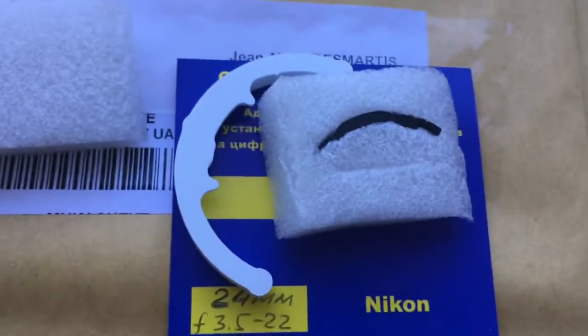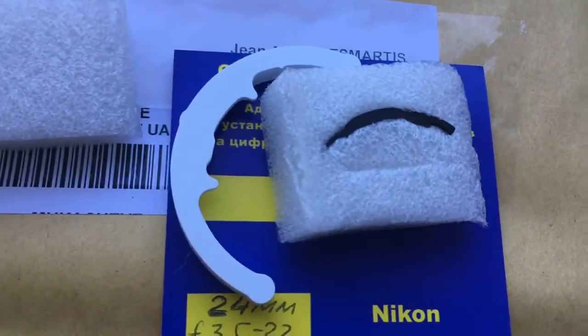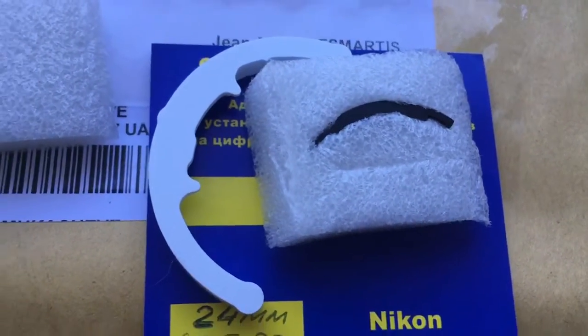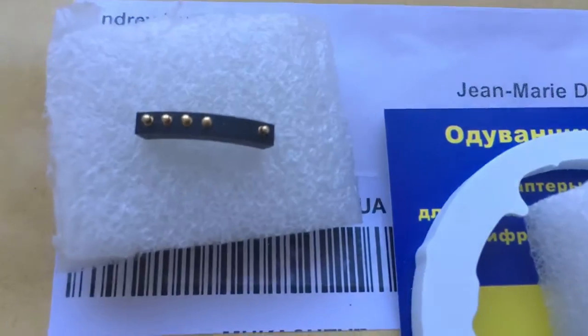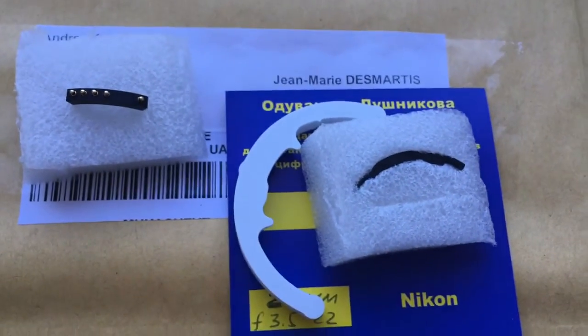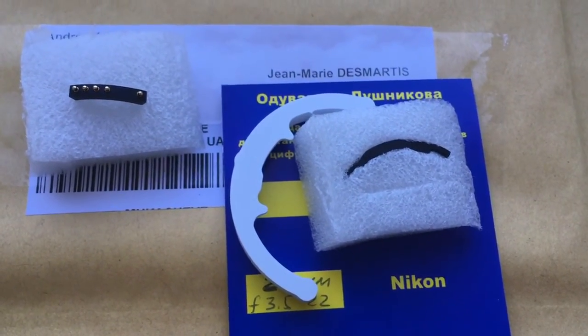Now I packaging your chip. Look, this is packaging. This is special plate corner for installing chip, Calibre. And this is your chip. Now I packaging your chip and send it to you. Thank you.